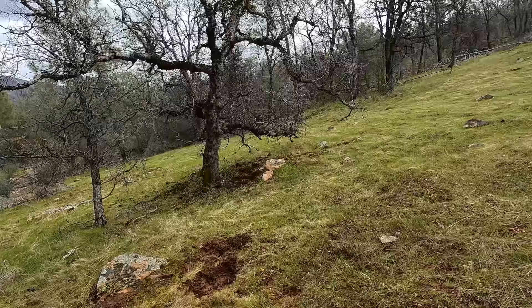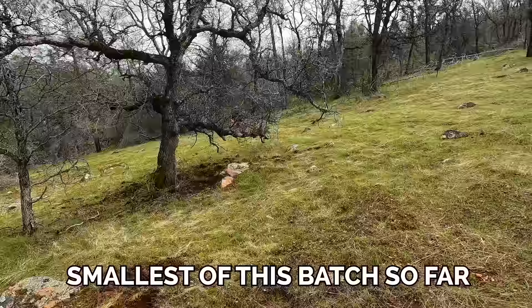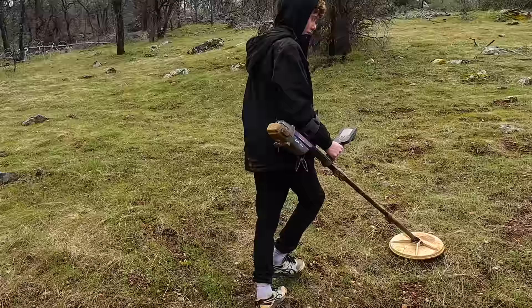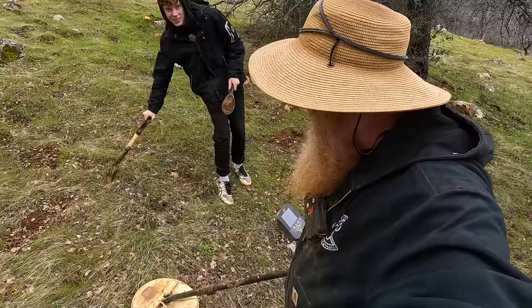Now, that one was kind of cheating because Dave called me over to a signal he knew. Time for me to find my own signal and a bigger nugget. Chase just pulled another — about a gram, the smallest of this patch so far. Evan's running the machine right now. I see what you mean — your arm gets tired. We now have another signal right here. It's a very, very faint signal. Hopefully that just means it's deep.